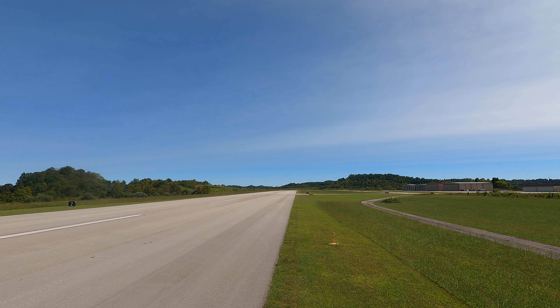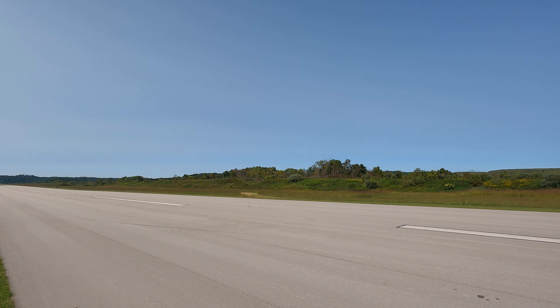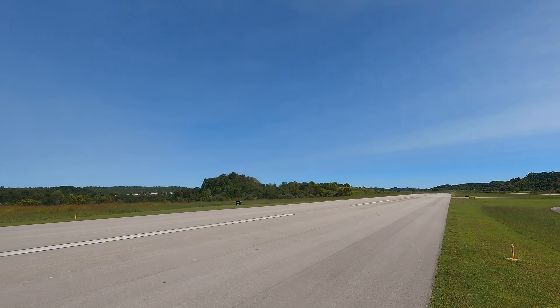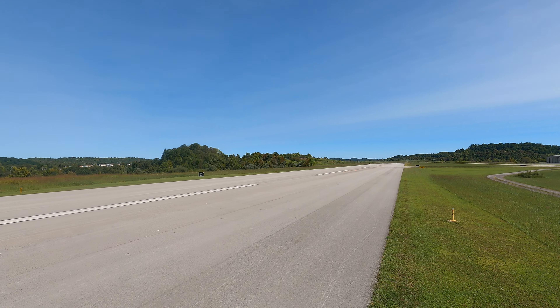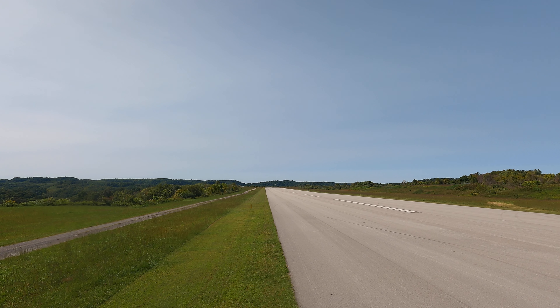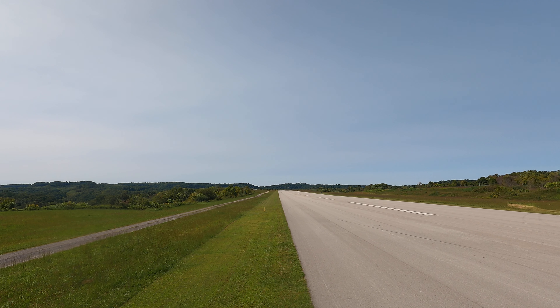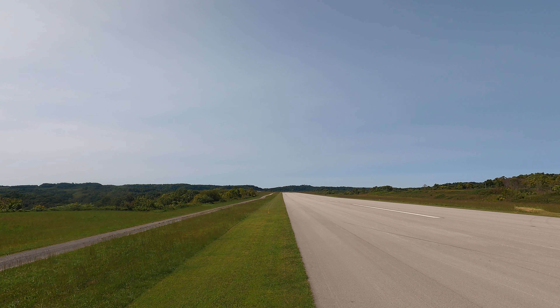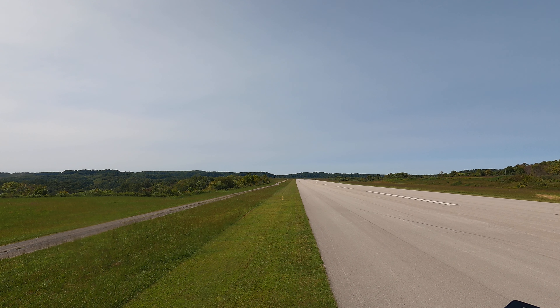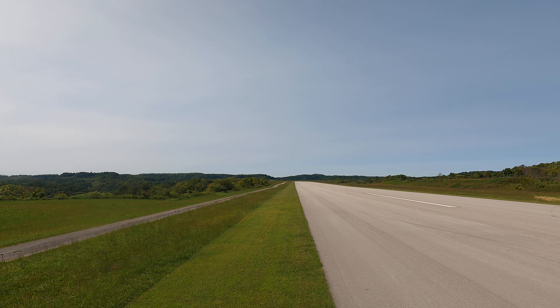There we go. Trying to get this trim just right. All right, let's get her turned around here. Hope for the best with this new body, see how it does.